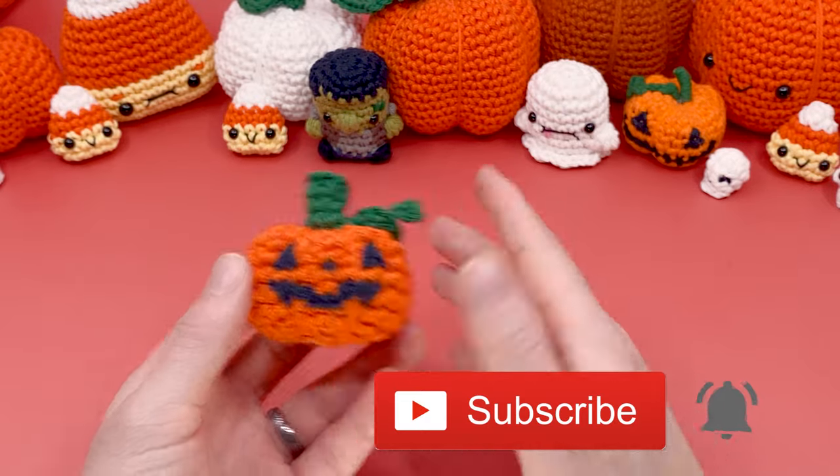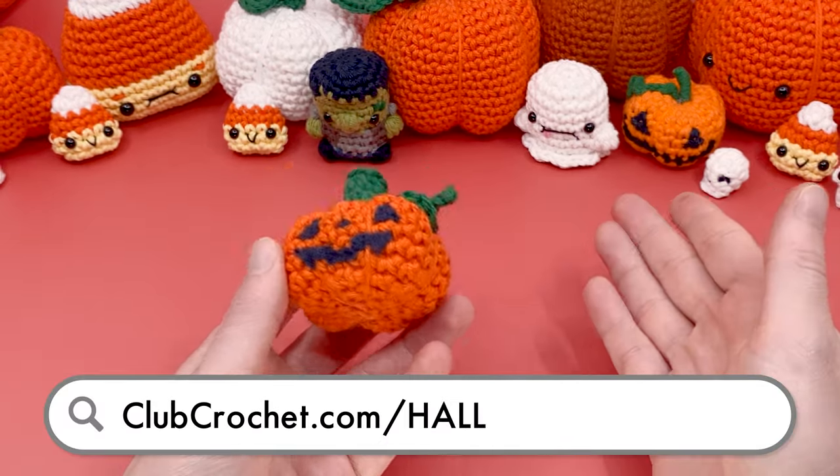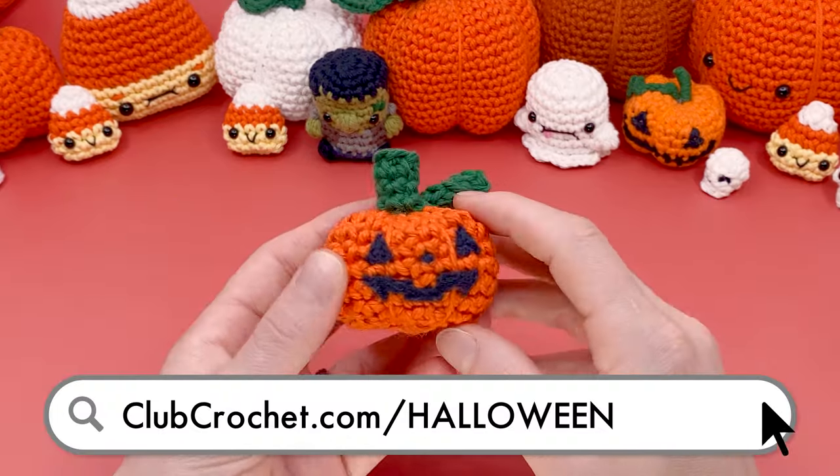You can also check out more Halloween patterns, like all the ones you see in the background here, at clubcrochet.com/halloween. As you can see, I like to make Halloween patterns a lot.